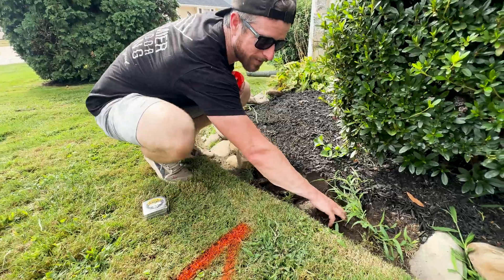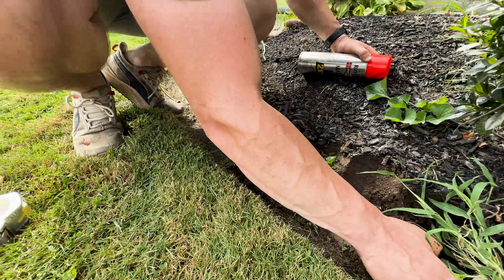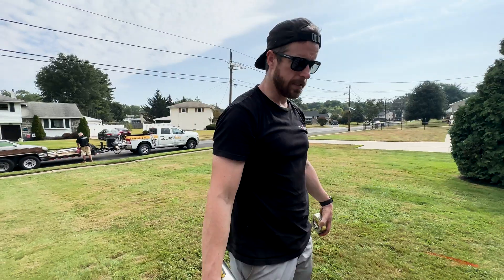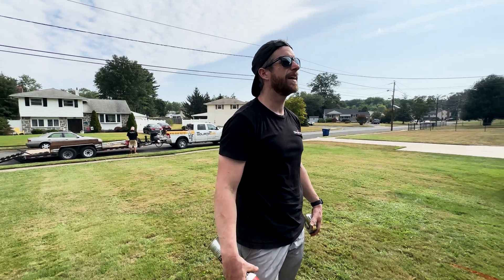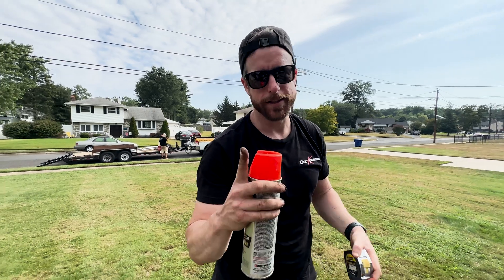I'm going to spray these out and we're going to have a nice little front porch with a roof over it. It's going to be sick.